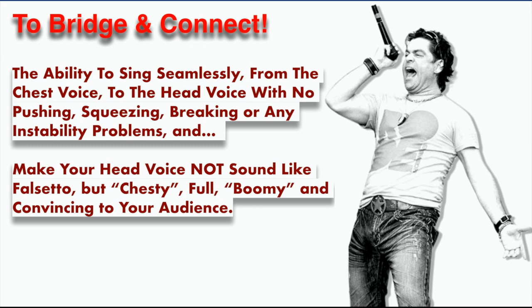And a lot of the other problems that you may be having with singing will sort of melt away or solve themselves if you can focus on this one primary mission — and that is to learn to registrate through the vocal break, chest voice to head voice. And there are two parts to this: when you get to the head voice, make it sound chesty, full, and boomy.